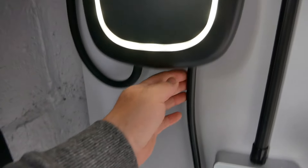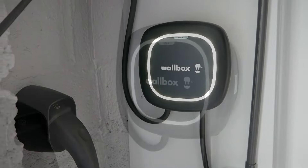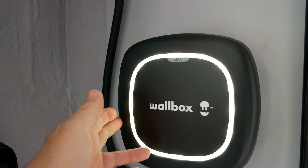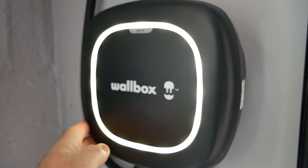This unit has a 5 metre tethered cable, but there are also options for a 7 metre cable. The unit is compliant with the new smart charge point regulations. It has PEN fault detection so you don't require an earth rod, and they have a three year warranty.